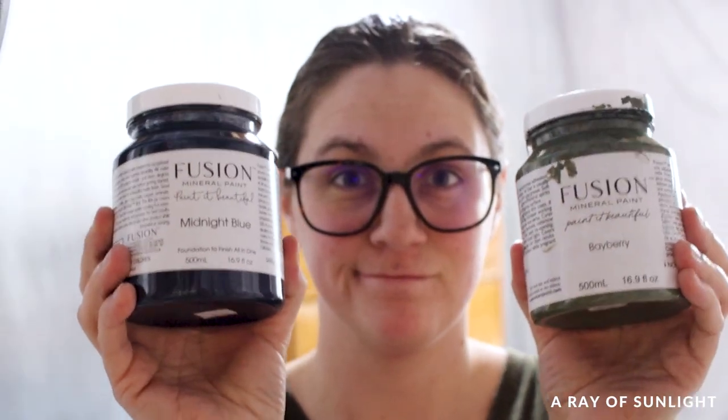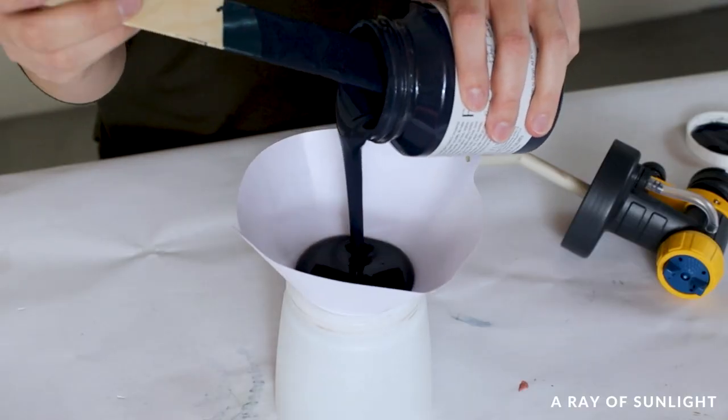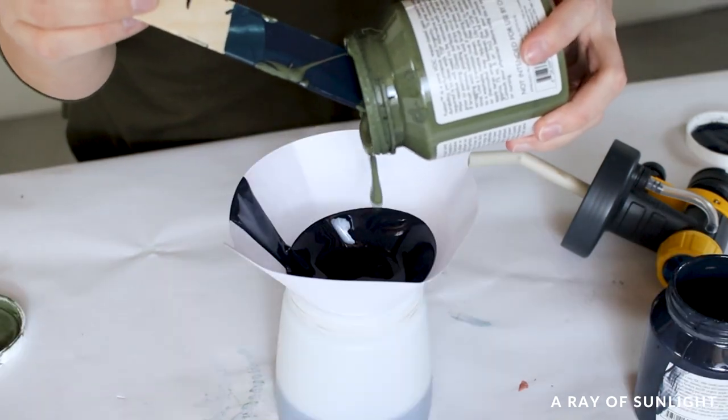The next day we were ready to paint. We started the base coat with a mixture of midnight blue and bayberry from Fusion Mineral Paint.